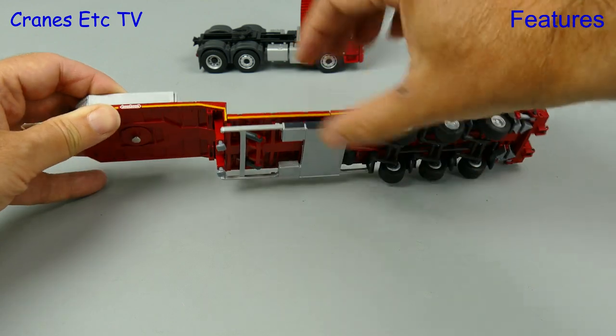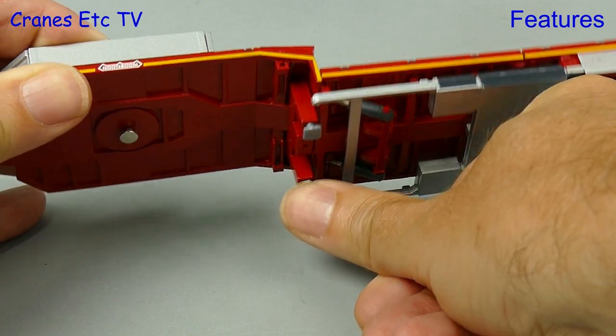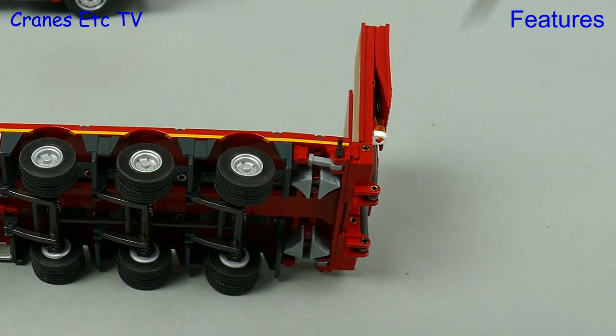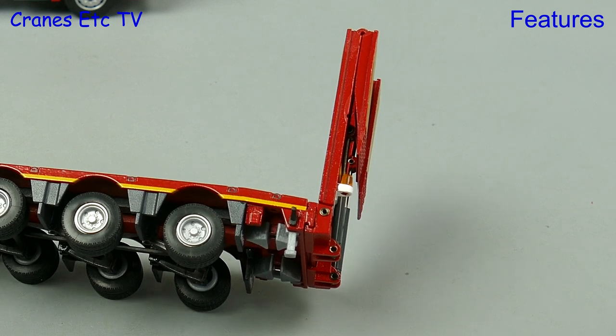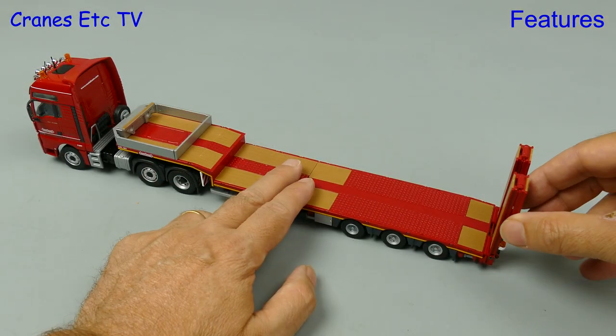Staying underneath there are a couple of other things to look at. One is the landing legs at the front, and they are simple pull-down plastic pistons. For use when loading the trailer there are also some fold-down landing legs at the rear, and they work easily and well enough.